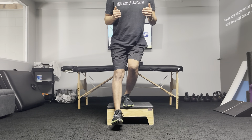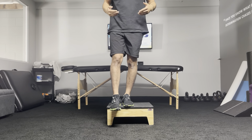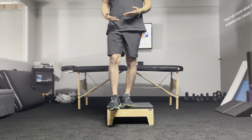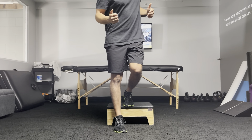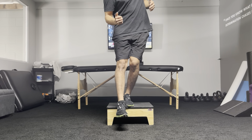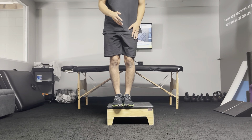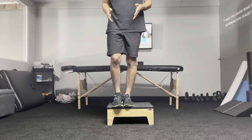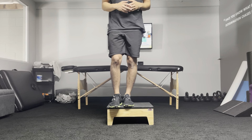Pause one, two, and come up. A few things to look for: imagine you have a belt buckle — we don't want to reach for the ground. If you start reaching, you start side-bending. Don't reach for the ground; lower yourself through the working leg. If you try to touch the ground, you'll reach for it, and then your hips start rotating. We don't want that.